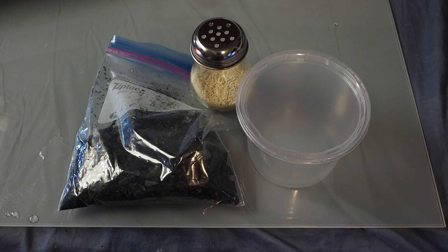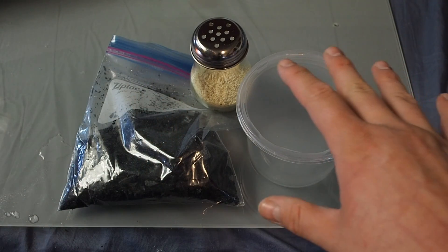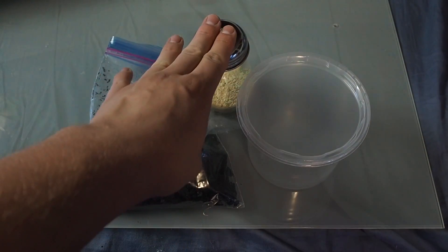Culturing springtails is a very easy thing to do. In front of you you see three key features: a tub — something to house them in — something for them to breed on, and food.